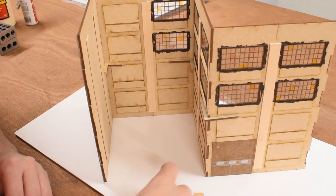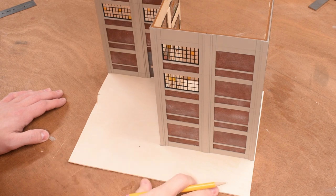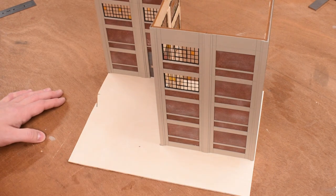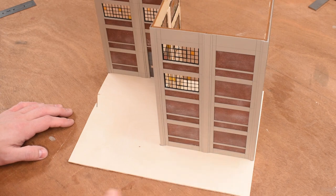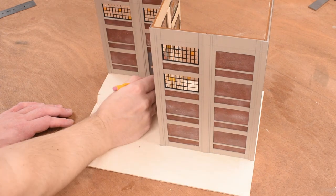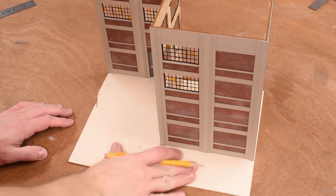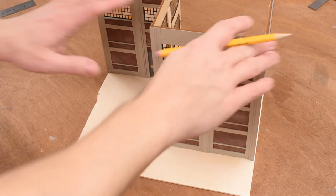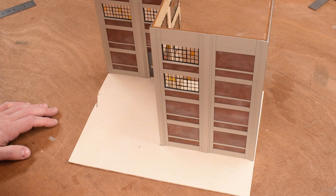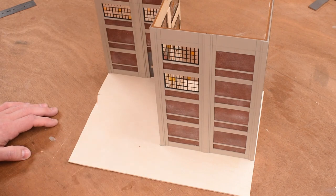I also add another layer of carrier sheet on top of the magnet mounts for added thickness so they don't snap off. For the base, I have leftover eighth-inch plywood from the other structure's base. I set the building on it, mark the outline, and cut it to shape on the table saw. This provides the base that I'll glue down to the layout, and then drill holes to mount the corresponding magnets.